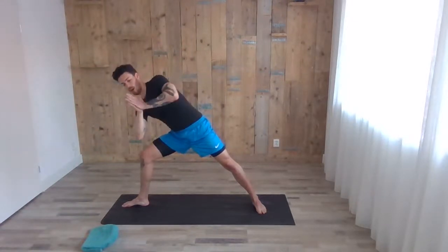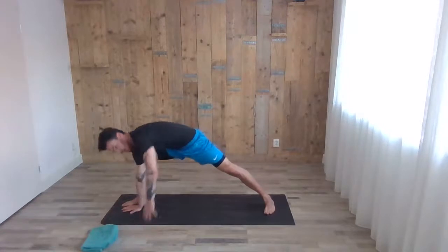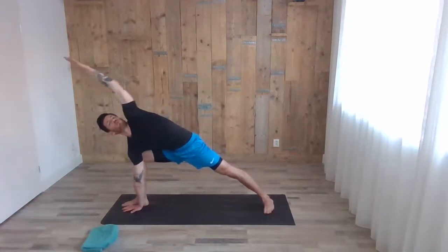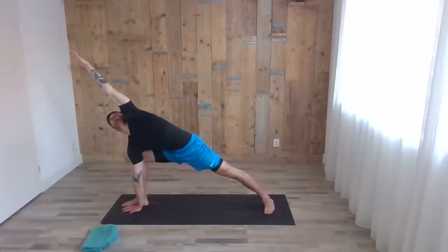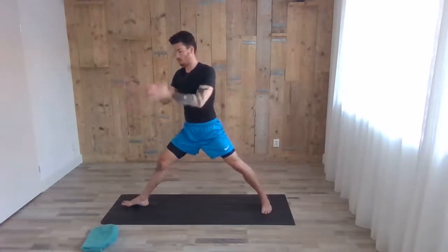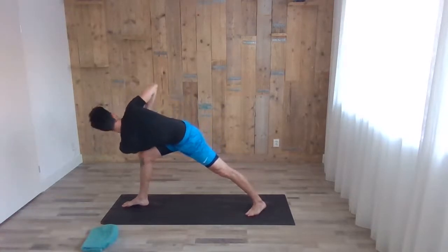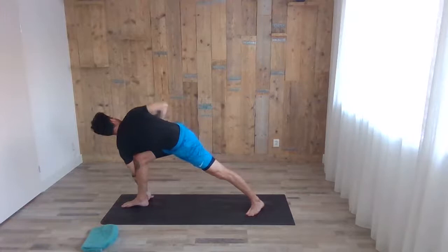With the next exhale, shifting forward — arms together, right elbow on the right knee, twisting up. Or you can reach for the floor; feel free to open more space between your legs to get close to the ground. Inhale, arms windmill up again. Exhale, both arms together — left elbow to the left knee, back leg 45 degrees, reverse side angle. You can try to place the left arm on the outside of the right leg.